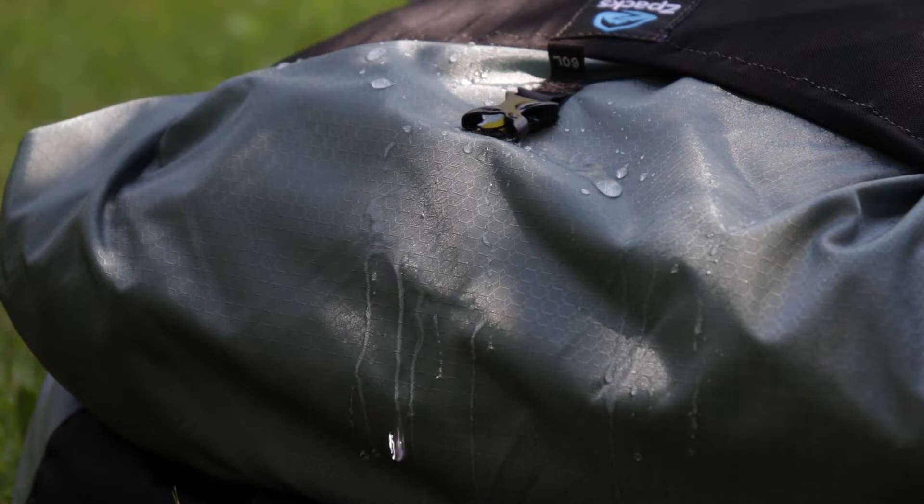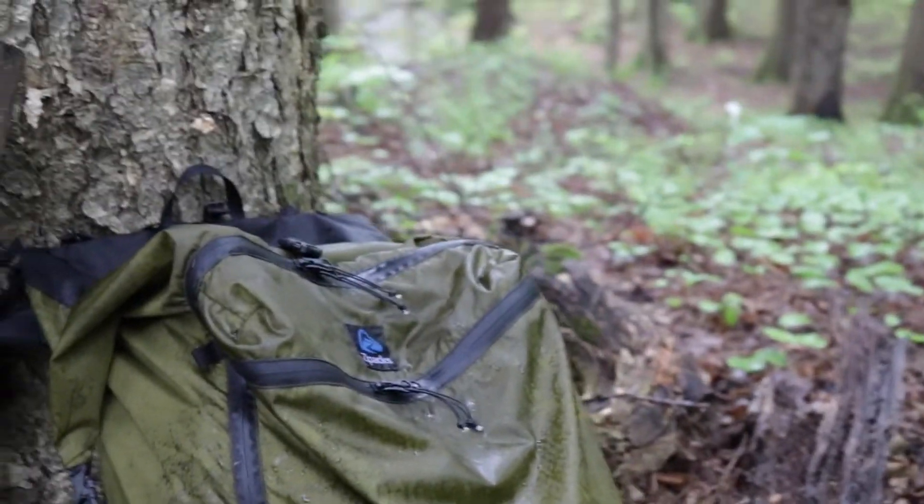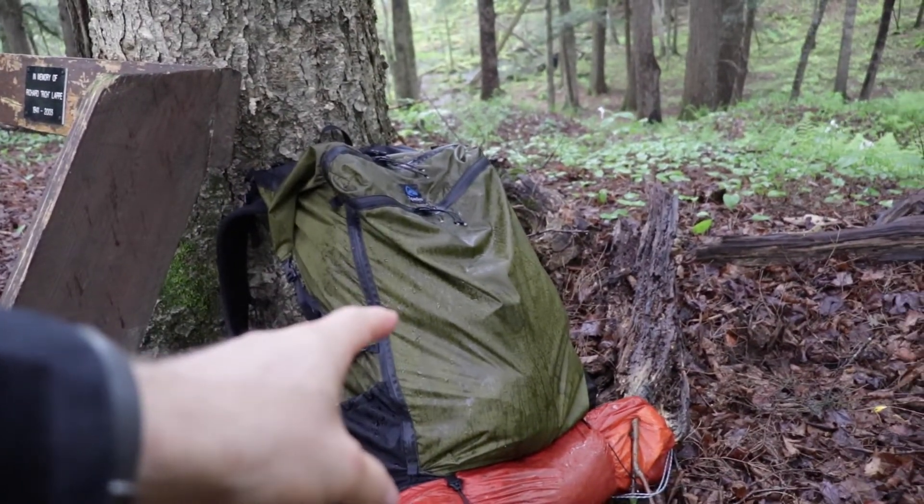I don't mean to hate on Z-Packs for this because I really do like the company, but on the website they claim that the Aerobic material is fully waterproof, and it's not. I took my other Aerobic backpack out just two weeks ago on a weekend backpacking trip and got rained on pretty hard one of the days. While the Aerobic material held up really well in the rain, once it was fully drenched, the water started to seep through — everything inside was wet. So I would consider this highly water resistant, but not waterproof.